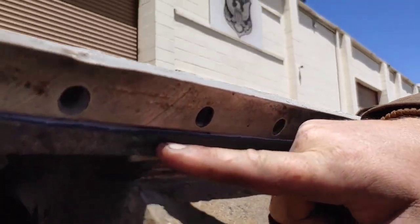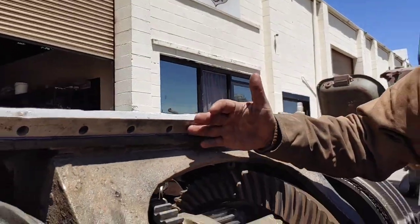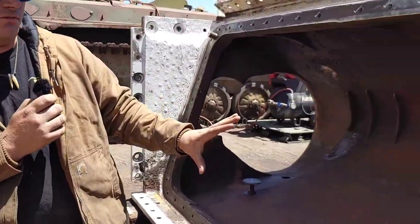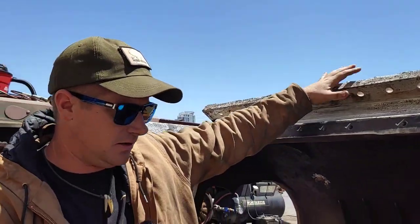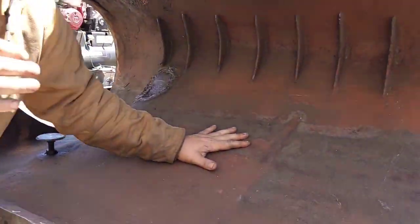This is the section of the transmission we had to reseal. We've cleaned it up, buffed it up, and manufactured a new rubber seal to prevent oil leak, and then we'll double seal this with a high-grade RTV. This section bolts into the nose of the tank, so this is the front end of the Sherman that you can see from the outside.